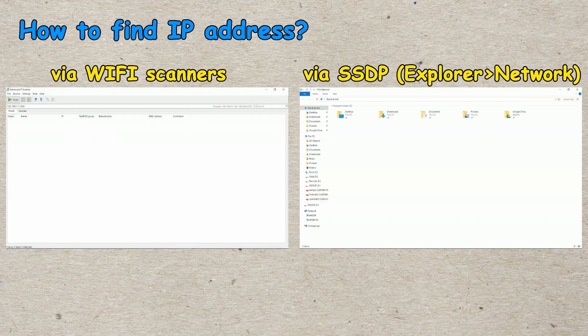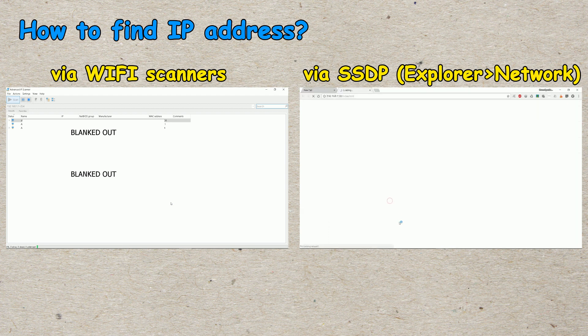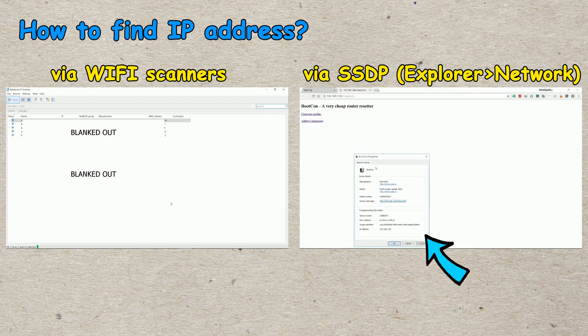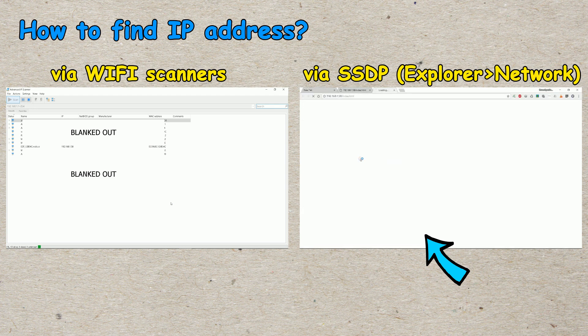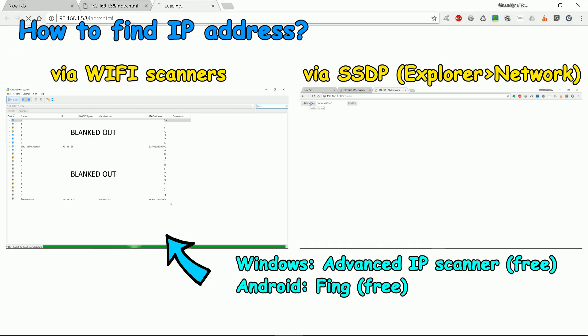After first serial programming described in the previous section, you are now able to upload your new firmware via Wi-Fi. You have to find the device IP address. The IP address may not be identical to the one set in the code — DHCP may alter it if it is enabled. I implemented Service Discovery, alias SSDP. If it does not work on your computer, I recommend you use an IP address scanner. For Windows users I recommend Advanced IP Scanner, and for Android users, Fing. Both are free.